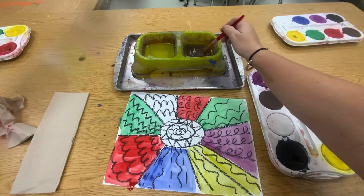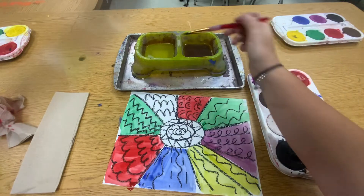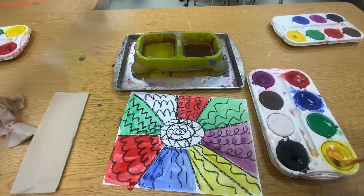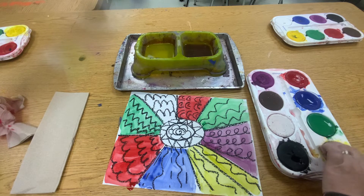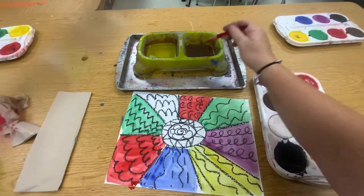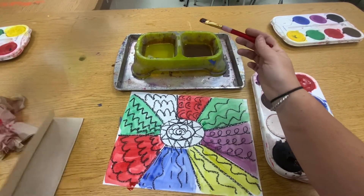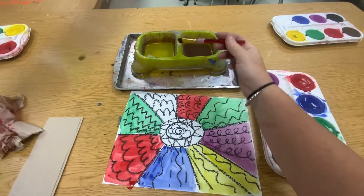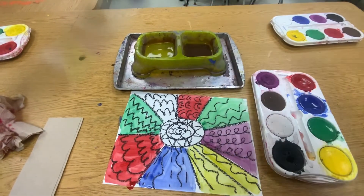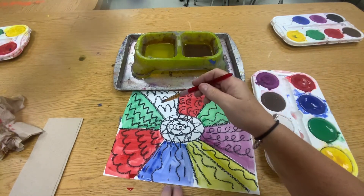Very nice. Clean it again. I need another yellow — but that's not going to work, I got some red in the yellow. So I got to clean my brush better. I wiped it again — clean that brush really good. Get some yellow. There we go. Put some yellow over here.